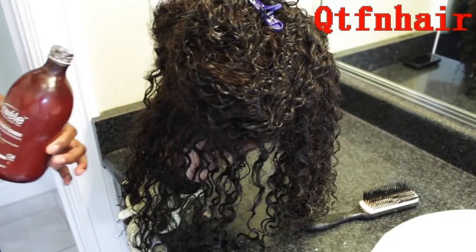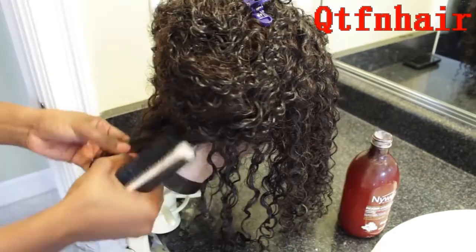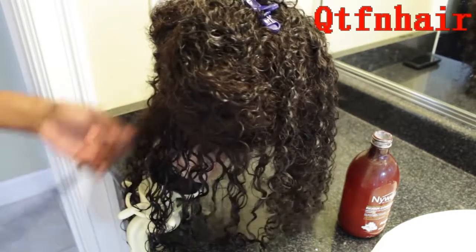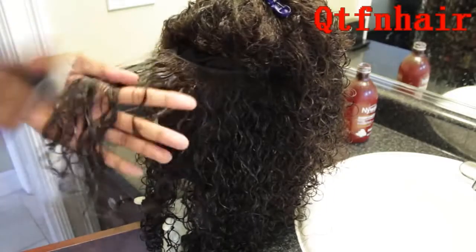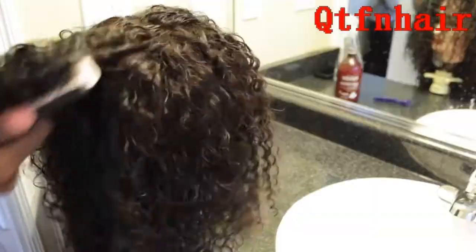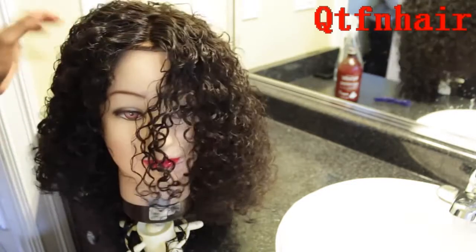I section the hair starting from the bottom, take some conditioner and apply it on that section, then finger detangle any little knots I might see. Then I take my Denman brush and comb from the bottom upwards, doing this all the way up throughout the unit. I only do this when I wash it — after that, I don't comb it again. It just looks good for so long and doesn't get matted, so why would I bother combing it out unless necessary?